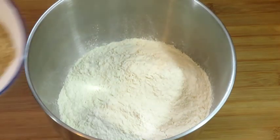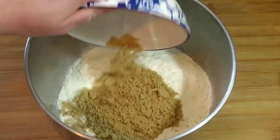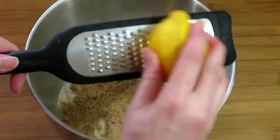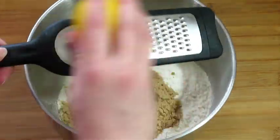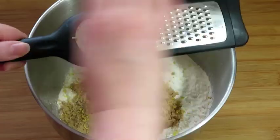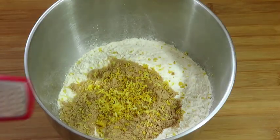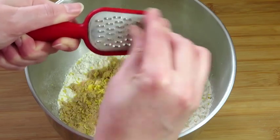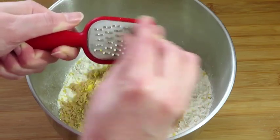Add 100 grams of unrefined sugar and grated rind from one lemon — use an organic unwaxed lemon. Grate a little piece of nutmeg; nutmeg can be quite strong, so add only a pinch of grated nutmeg.